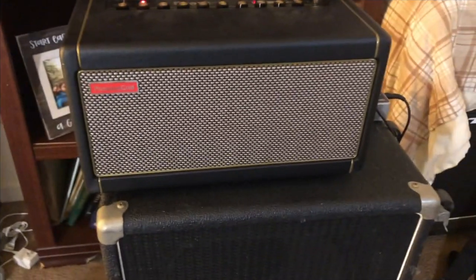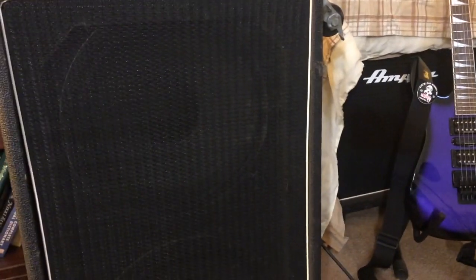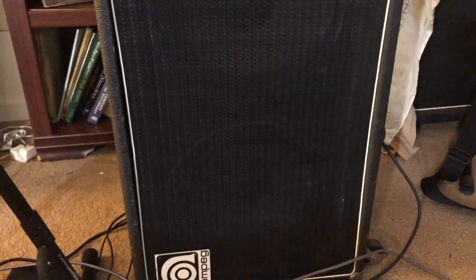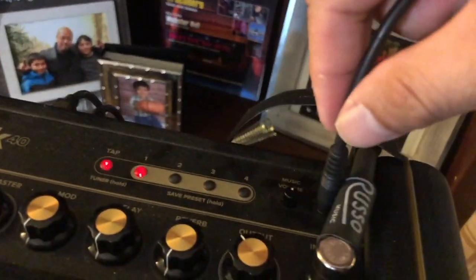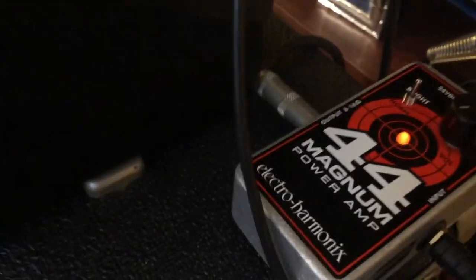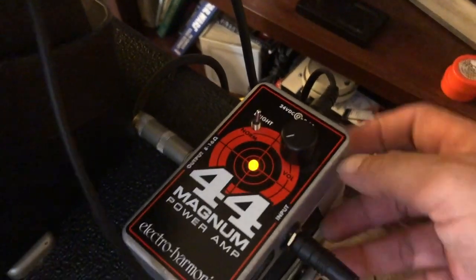I'm going to walk you through this setup so you can see how it's all connected, and then I'm going to demonstrate it by playing a little something on my guitar. We have our Spark amp right here, and I'm going to be using this Ampeg 2x12 cabinet. I have my 4x12 sitting right there behind my guitar, but we're going to use the 2x12 right now. Here's how it's all connected: I have my auxiliary cable plugged into the headphone jack, which runs all the way into the input of my power amp.